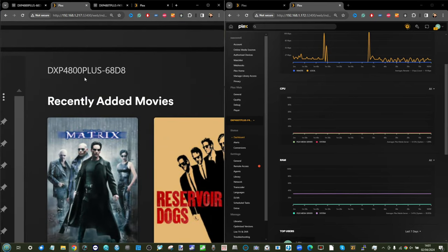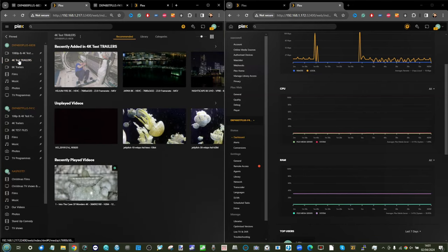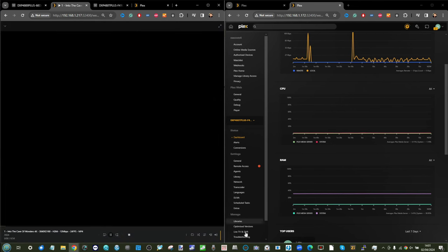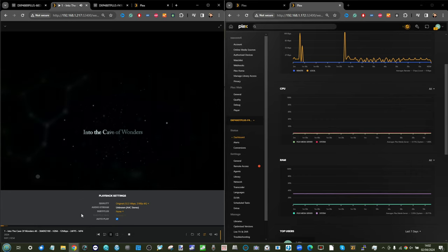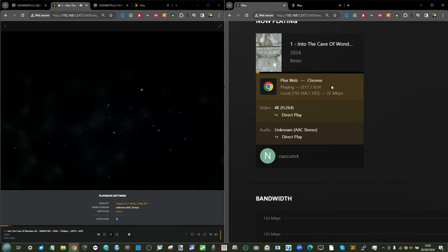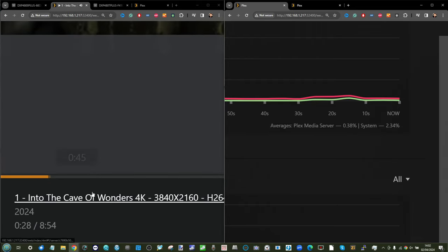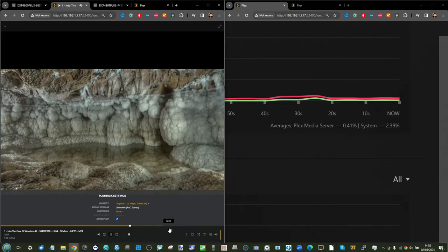Let's start with the DXP4800 Plus and go straight into 4K testing. We're playing a file called 'Into the Cave of Wonders' — an HEVC file at 12 megabits per second, 24 frames per second. Looking at the hardware monitor, no transcoding is taking place and CPU utilization is virtually non-existent. Skipping back and forth through the file shows no problems at all — playing like a dream.